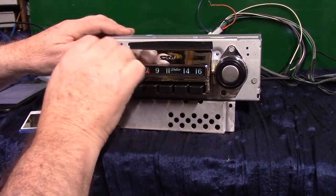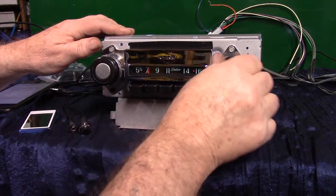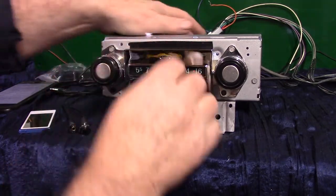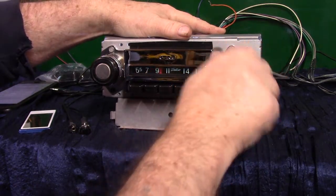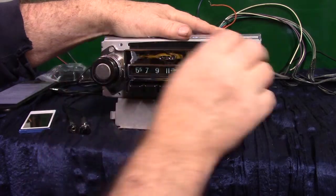Turn it off and right back on — takes you right back to FM. Now let's set some presets. I've got all your presets up here. Let's go ahead and set a few — I'll turn it down so we don't get flagged on it.